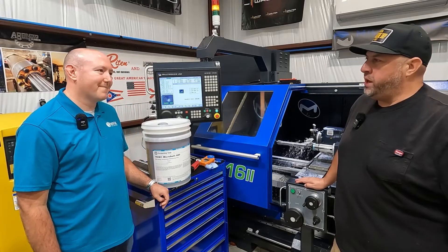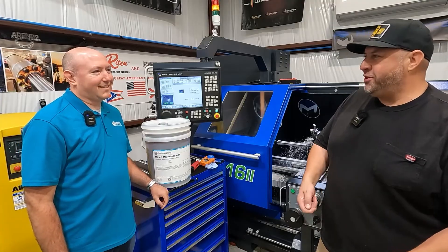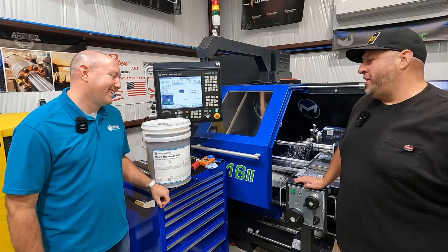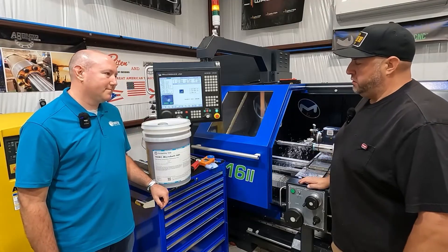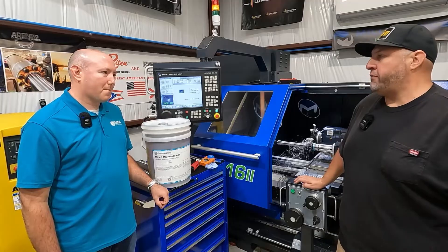I grew up in the old job shop and all we had was just soluble oil. We just dumped it in a bucket and filled it up with water, and when it smelled you'd get rid of it and fill it back up — that's what I know. So learning the proper techniques and why it's important to run the proper coolant is really important, and it's something that I've been learning a lot from you.